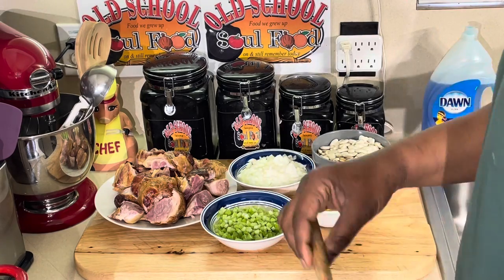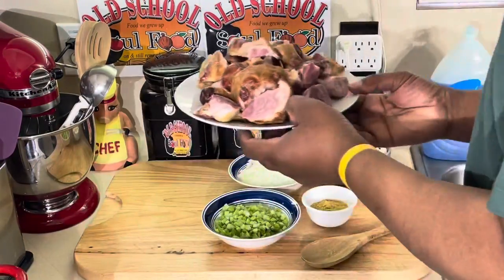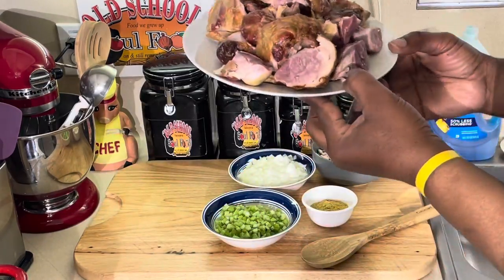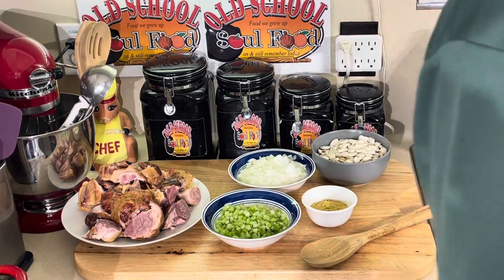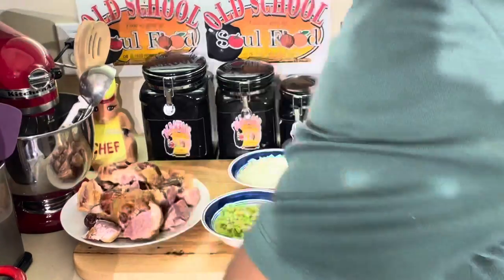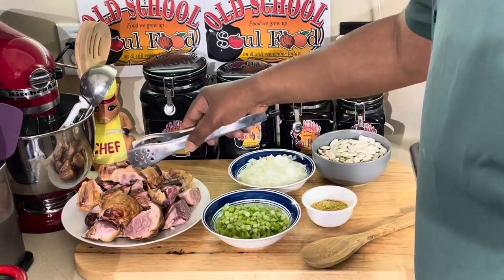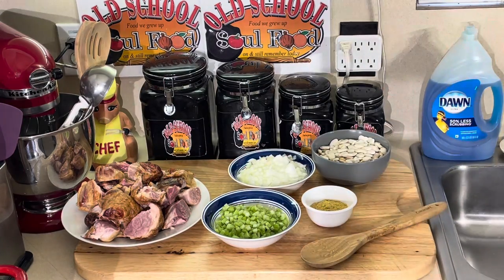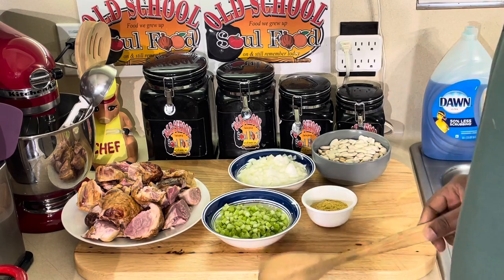I got four simple ingredients — y'all know my recipes are very simple and easy. I got some smoked ham hocks here. First thing I'm gonna do is put them in the pot. Look at these ham hocks, they're smoked. I already cut a lot of them and got them off the bones — most of this is just 100% meat.